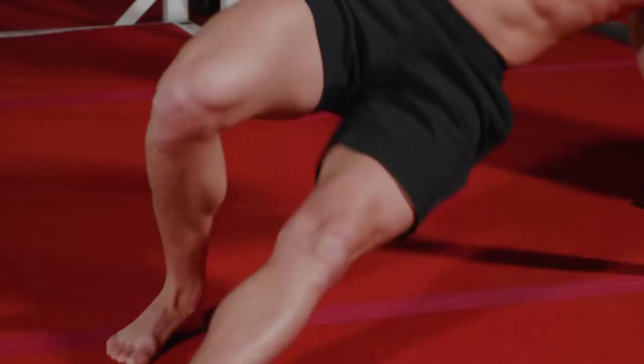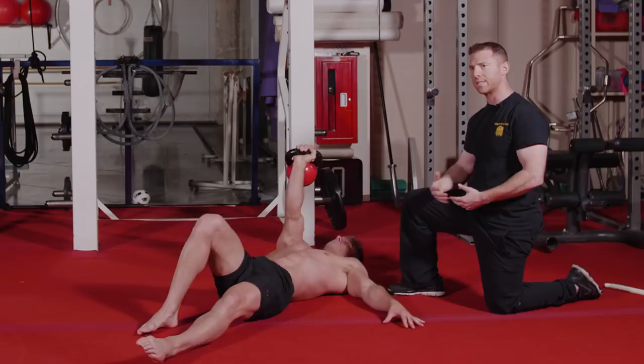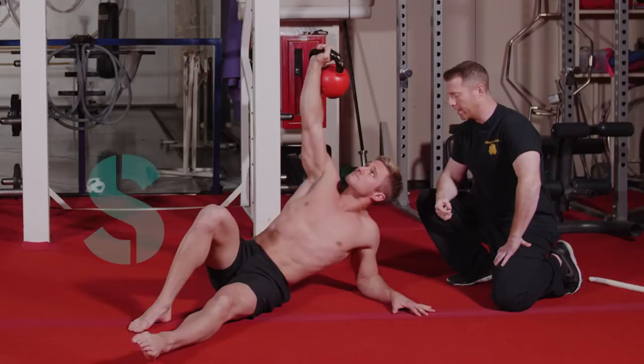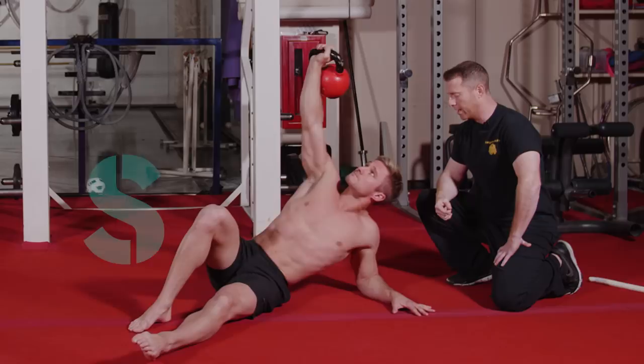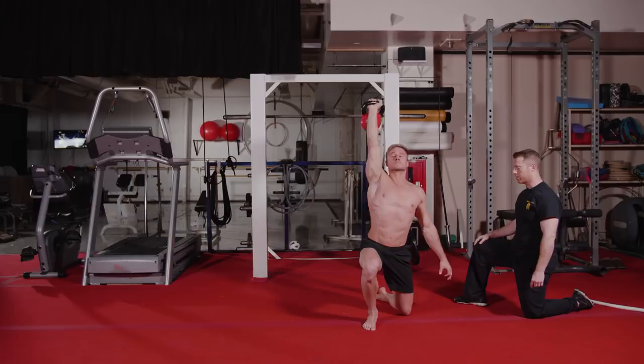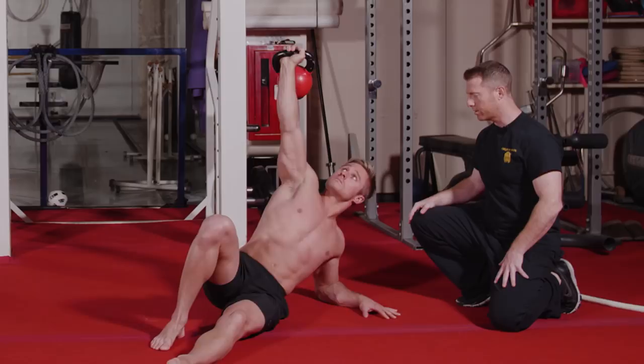Return back to the initial position — all the way back down: hip, elbow, shoulder. This is now the sixth step. He's coming up to his hand, his hip, drives the knee under, squares his body, and returns back again. Great job. And this is the seventh and final step: press up to the elbow, to the hand, drives up into his hip, pulls the knee under, squares his body, and finishes by standing. Now he'll return all the way back to the beginning: hip through, butt down, to the elbow, to the shoulder, and rest. That is a Turkish getup add-on.